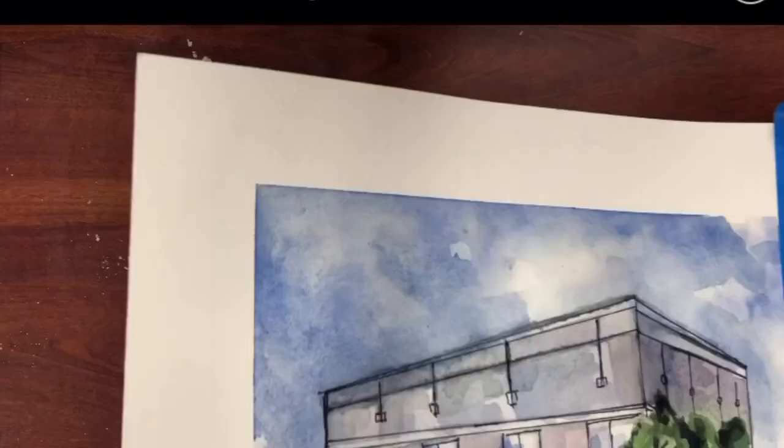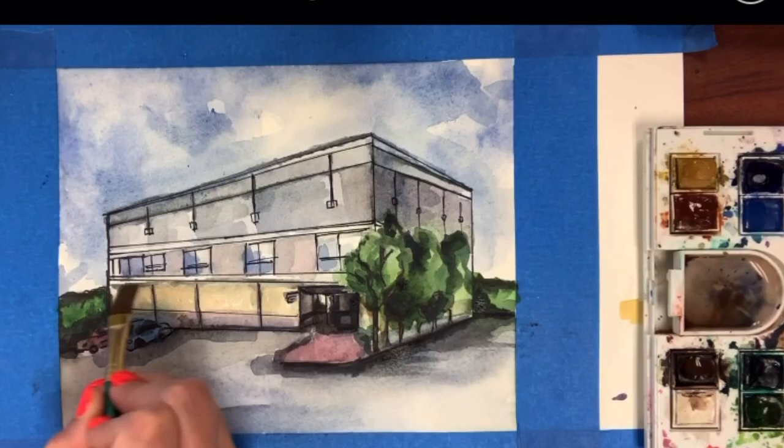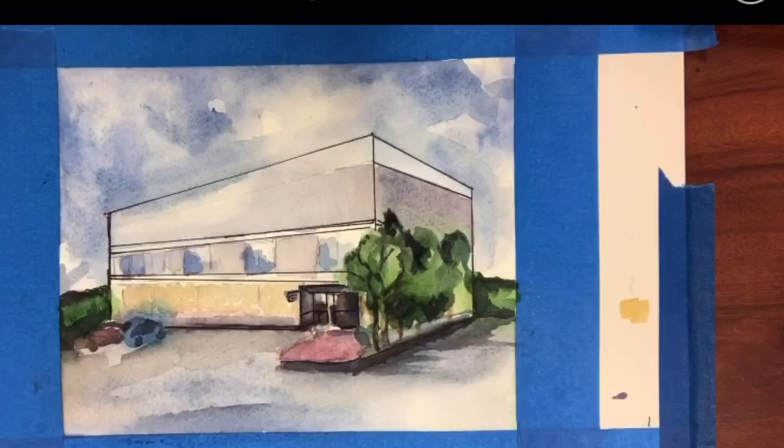If you are a fan of The Office like me, paint like Pam, and I'm going to show you how to do this step-by-step watercolor Dunder Mifflin architecture watercolor painting. That was a mouthful.